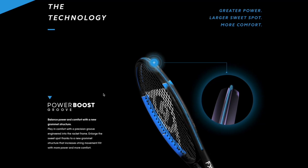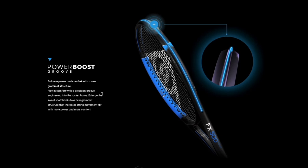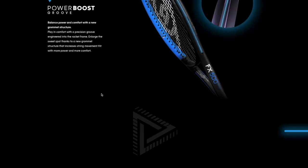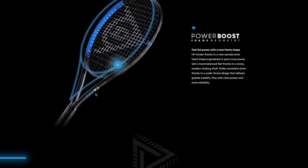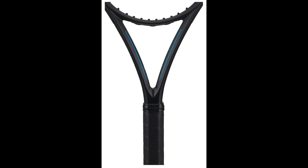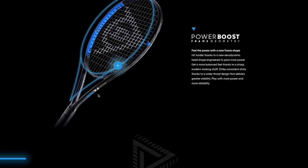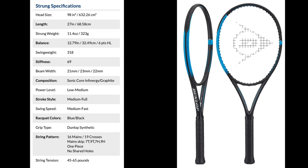These power frames are stiffer. I really like the FX 500 — it had a more controlled string bed than most tweener frames and was a frame I could have switched to because of its ease of use and playability. But my tennis elbow didn't appreciate the stiffness as much as the rest of me. With power frames from any brand you have to consider stiffness. The wider throat design is supposed to give a more balanced feel, and I really liked the performance of these power rackets.